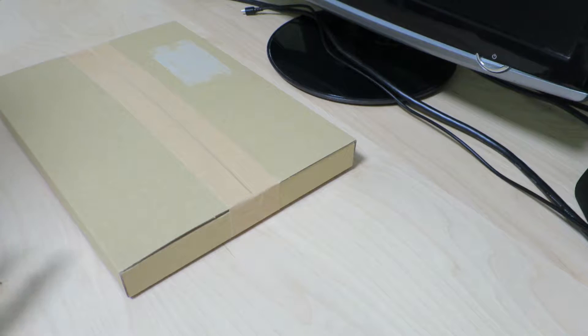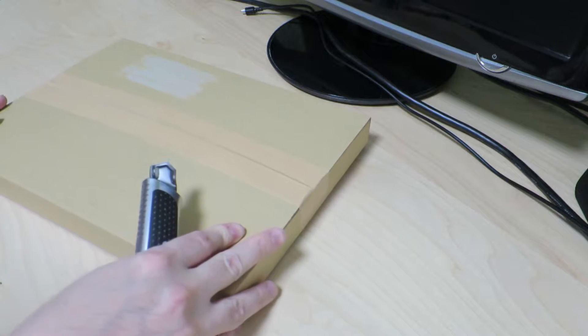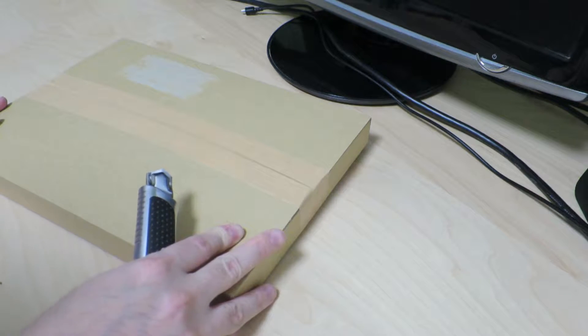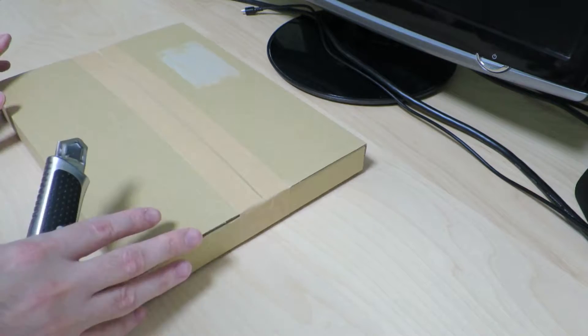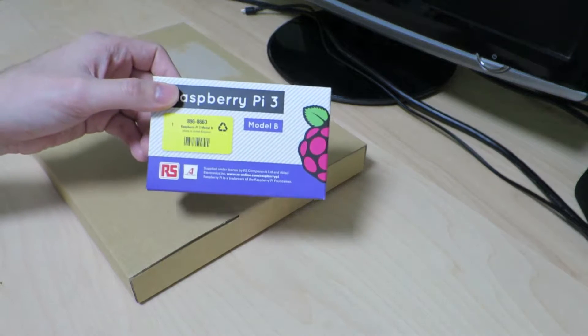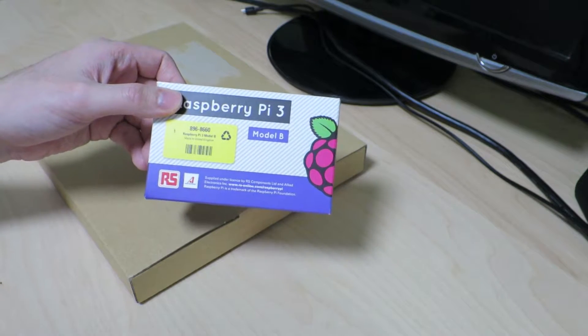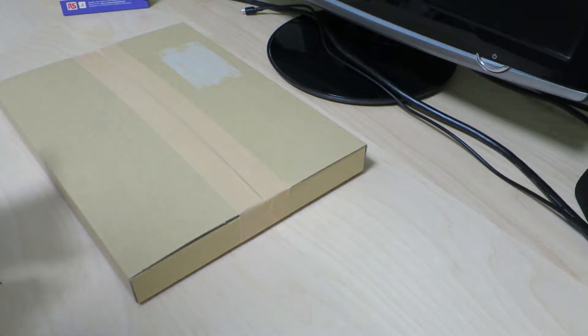Hi there. So today we have another unboxing. This box happens to look just like the one I unboxed back in March of this year because it turns out to be from the same place. So last time I purchased the Raspberry Pi 3 from the same place, and this time around let's see what is in here.